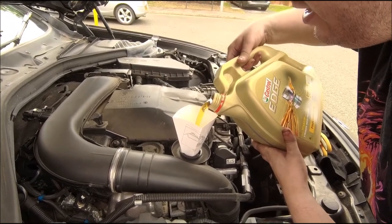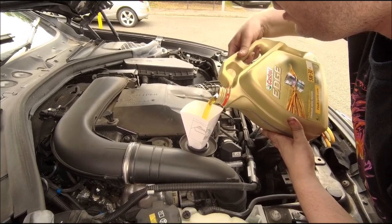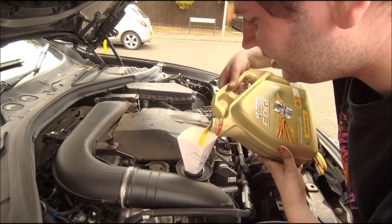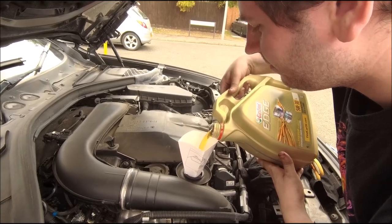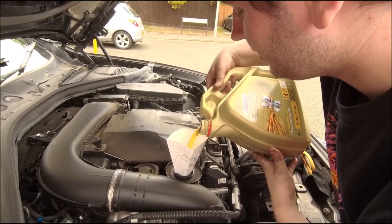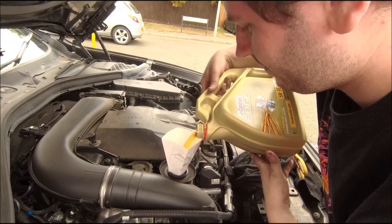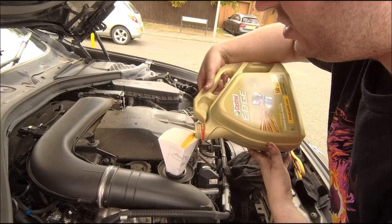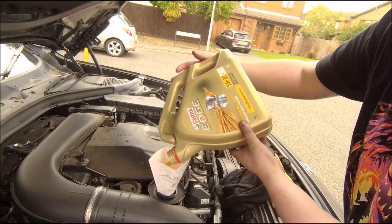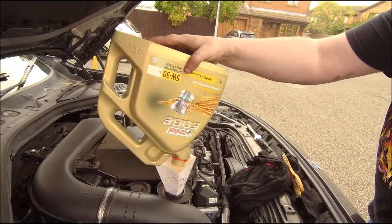Did you put the sump plug back in? Yep. You sure? Yeah, okay. I'll put half a litre in and check there's no leakage. And I cannot see any leakage - excellent. So we'll fill it up with this whole bottle - just four litres - and that should be just over half full. Castrol Edge, the recommended stuff apparently - good for gasoline, petrol, diesel, and hybrids. Why don't they just put 'good for anything'?